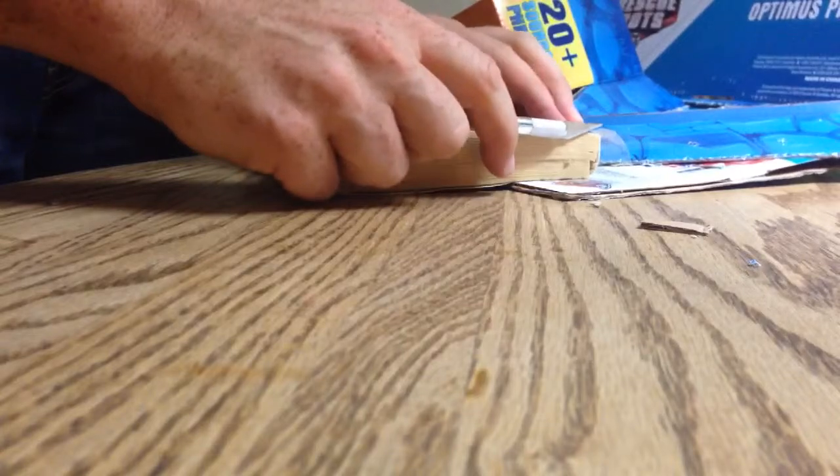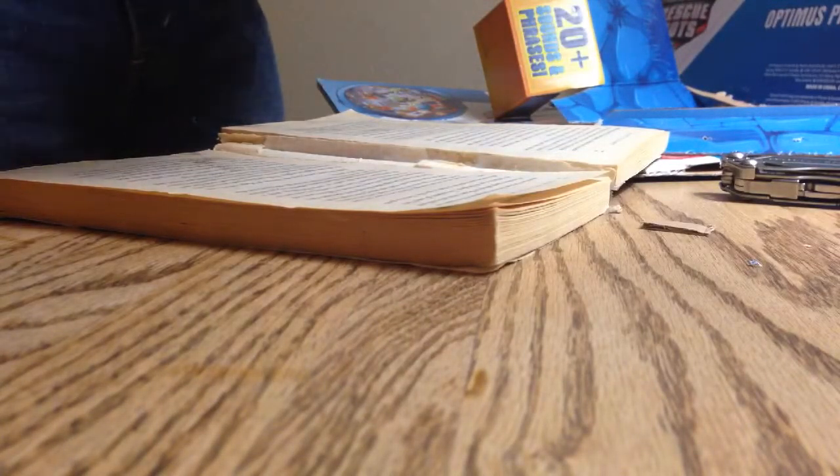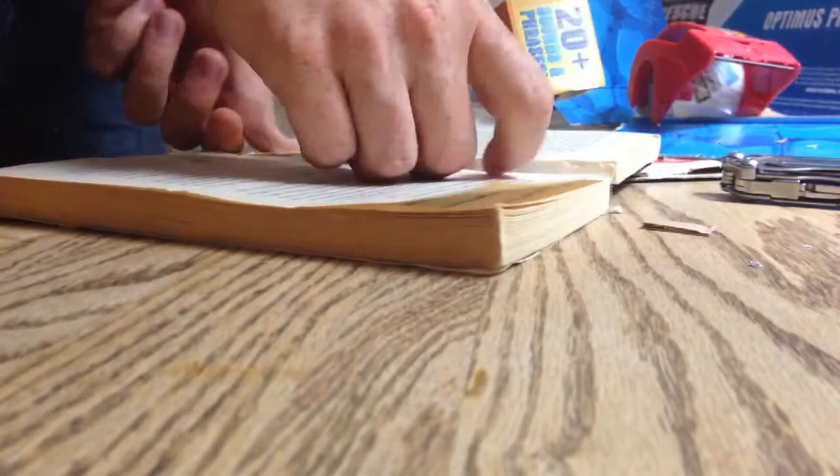So I'm going to fix it. There you have it — fixed Harry Potter book.